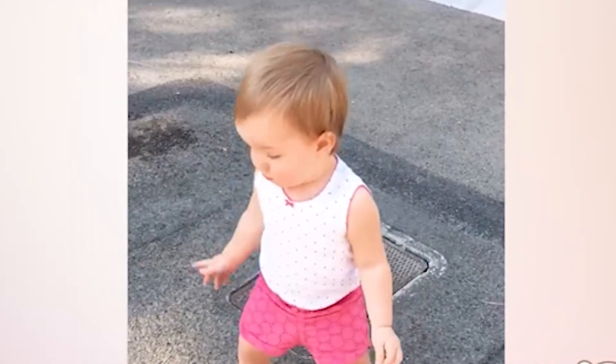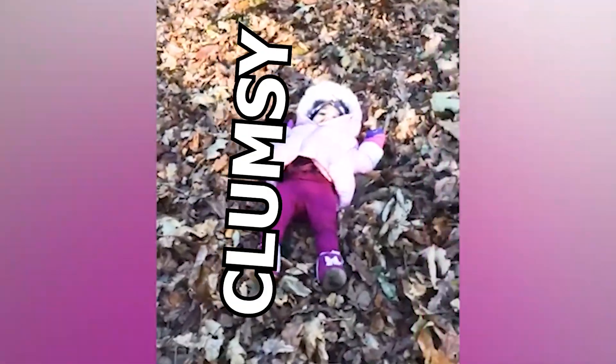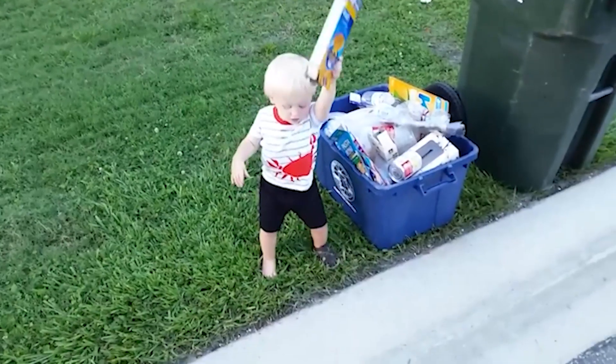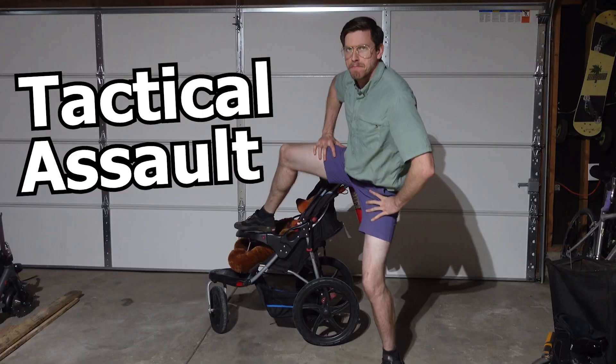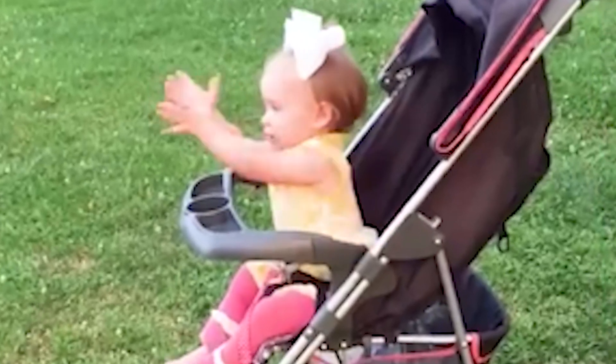If you've ever seen a baby out in the wild, you've probably noticed something. They're incredibly weak and unusually clumsy, and it's no secret that they're not very smart. So today I'm gonna make a weaponized tactical assault stroller to make sure we can keep our helpless little humans safe.